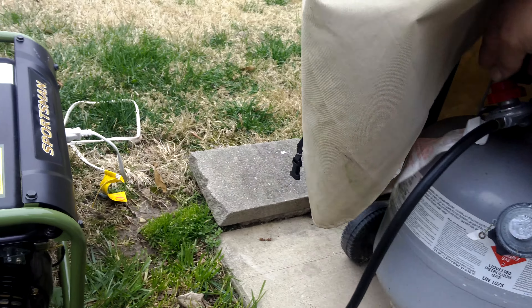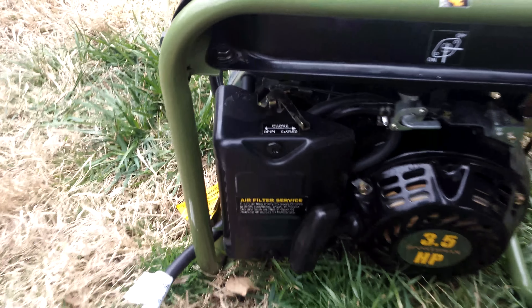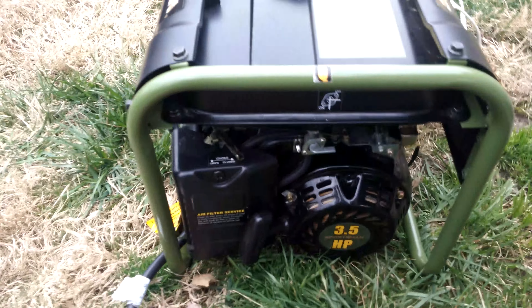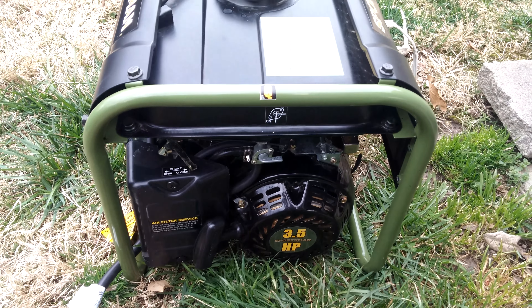I'm gonna shut it off. The only thing I noticed is you gotta leave the choke on. I guess that's because it's a different fuel, so you gotta choke it, and it runs great. You see the fuel's off — yeah, pretty nice for a hundred bucks.